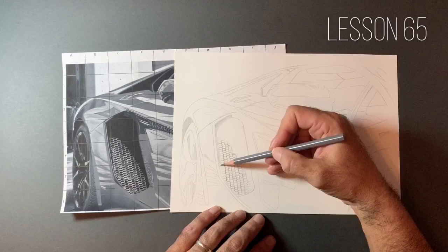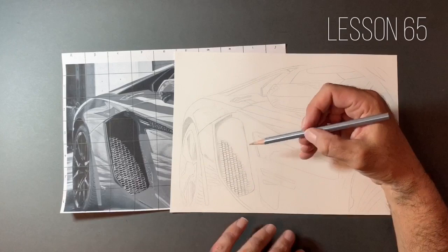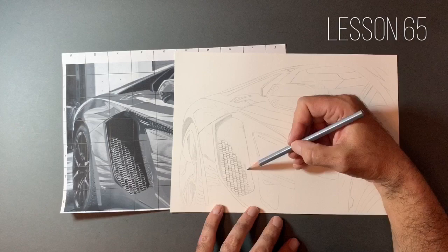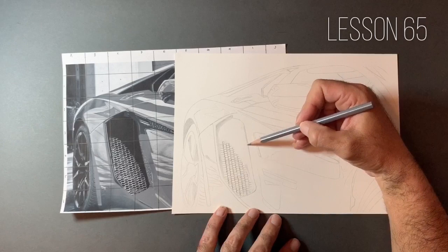The paper I use is called Strathmore Bristol Smooth. You can also get Bristol board in a surface called Vellum, which has a slightly rougher tooth. I do like this smooth one, particularly if we're going to be drawing this very shiny, reflective surface.